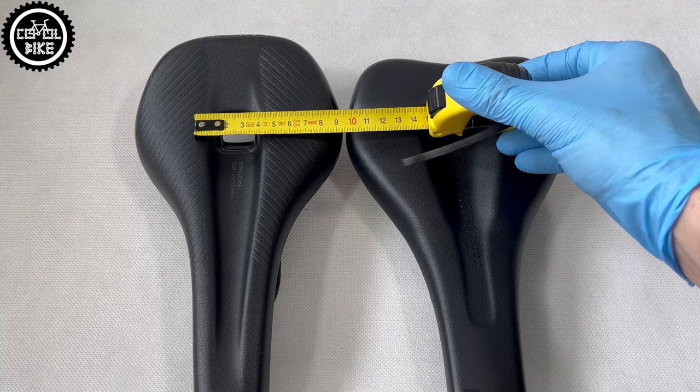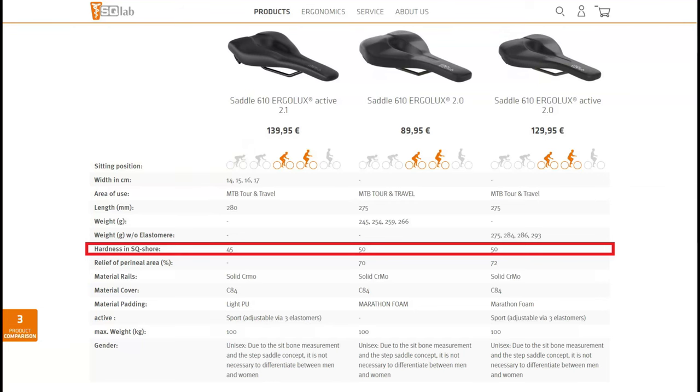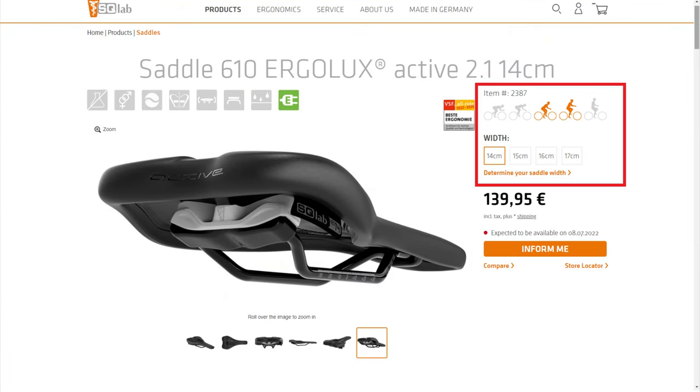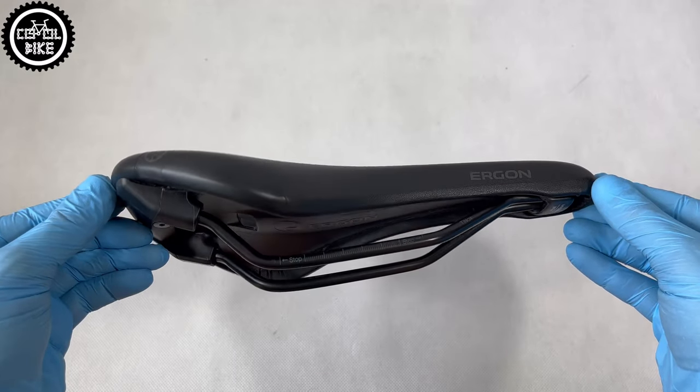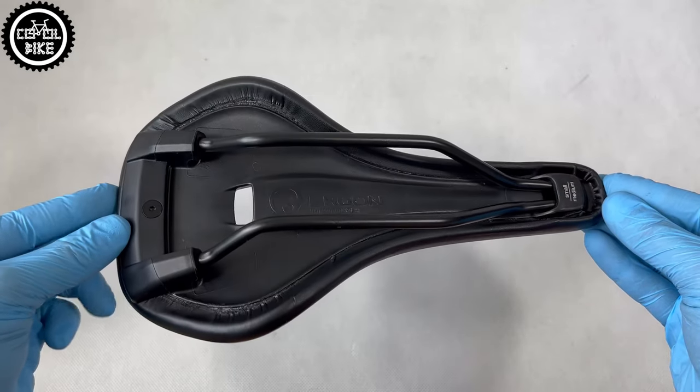Interestingly, Escolab gives precise information regarding the hardness of their saddles and has 4 different widths, which can be selected by riding position and bone spacing. Ergon has male and female types, only 2 sizes, which are divided into a few types differing in the type of padding and rail material.